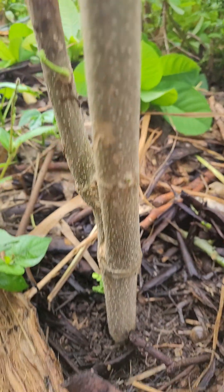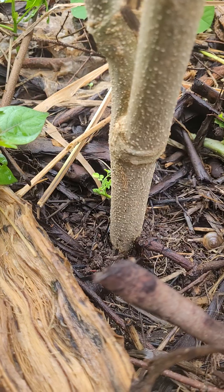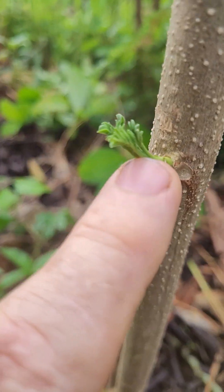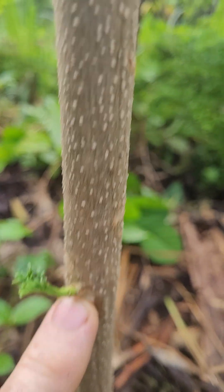I put this in the ground yesterday — I thought, why not, let's just see if this grows. So now these little shoots are turning and now growing up towards the light.